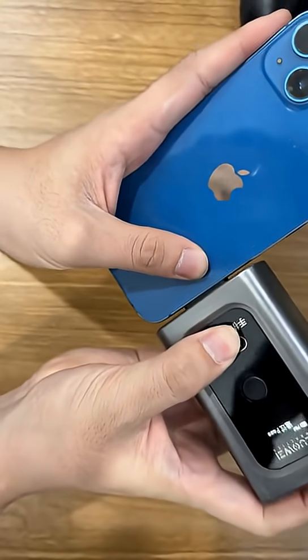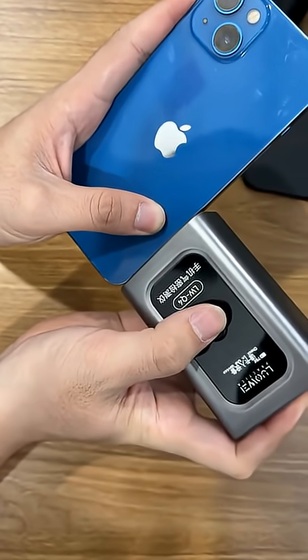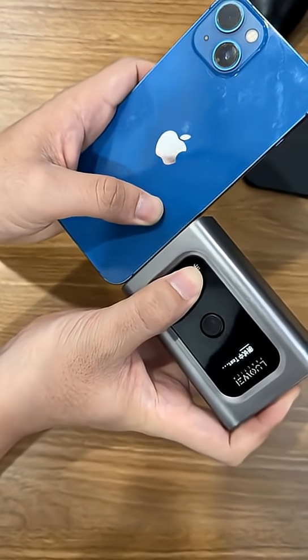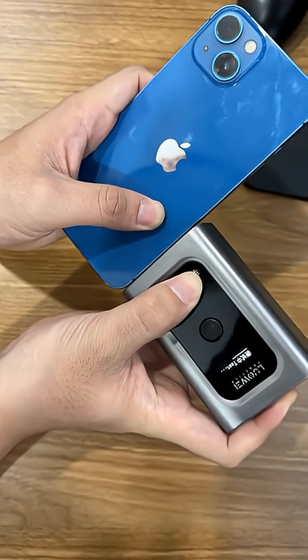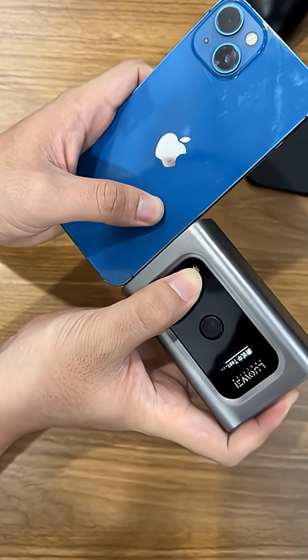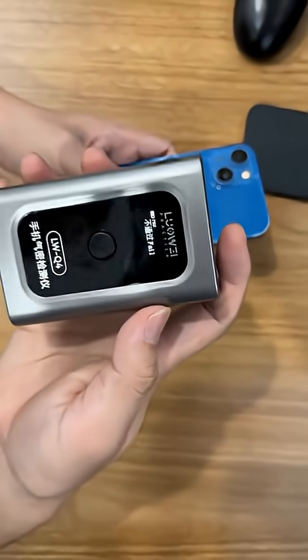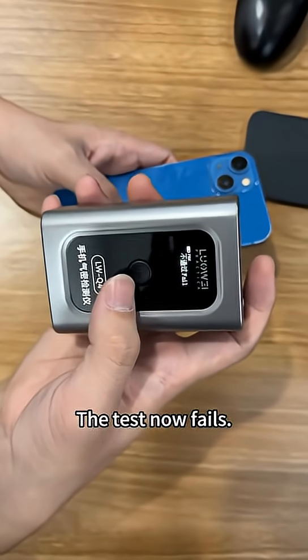It's not passing. Press it and the test now fails. The test fails for the disassembled phone.